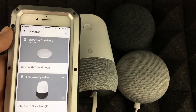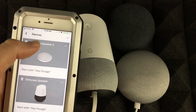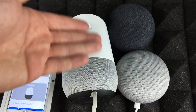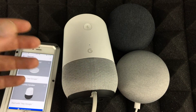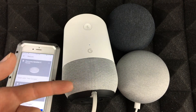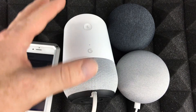Rebooting doesn't take away anything from these devices. If you go to your settings, you'll see everything is still set up. You just rebooted — you didn't wipe it clean, you're not going to delete anything. Rebooting is just like a restart, and it's good to do if your device is stuck or not functioning 100%.